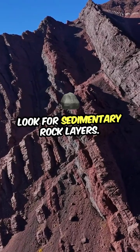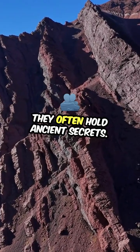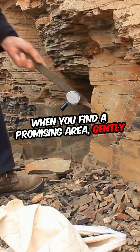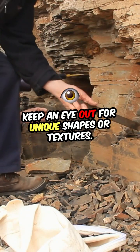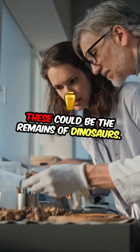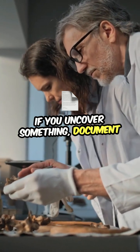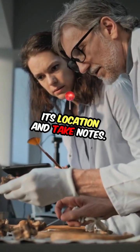Look for sedimentary rock layers — they often hold ancient secrets. When you find a promising area, gently dig and brush away the dirt. Keep an eye out for unique shapes or textures; these could be the remains of dinosaurs. If you uncover something, document its location and take notes.